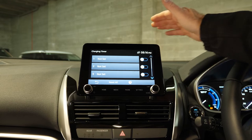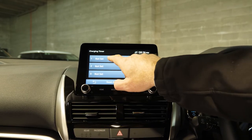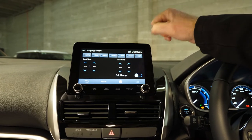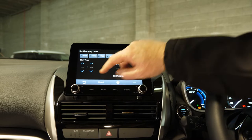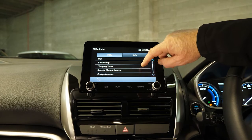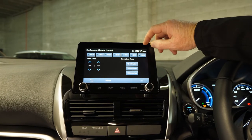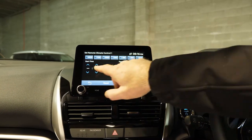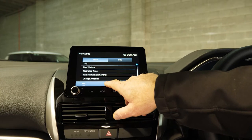A really cool feature is the ability to set the car to charge off-peak. From this screen, hold the button down and you'll see Monday through Sunday. You can set a start time and end time for charging — for example, 9:30 at night. The end time isn't critical because as soon as the vehicle is fully charged, it'll cut out anyway. You've also got climate control scheduling — for example, if you're going to work at six in the morning, you can set the car to be cooled down by then. The last option is charge amount, which allows the car to calculate how much you're spending on charging over the short and long term.